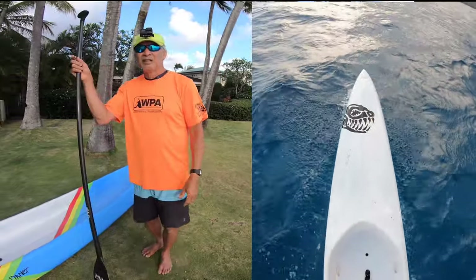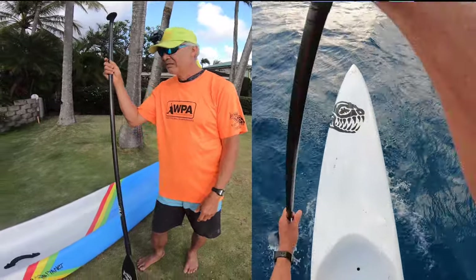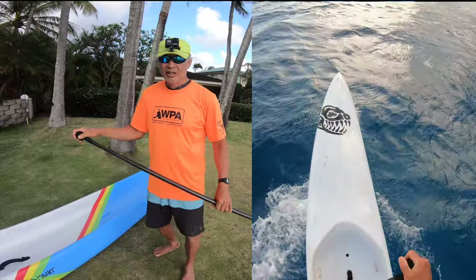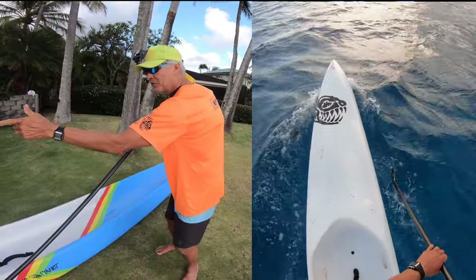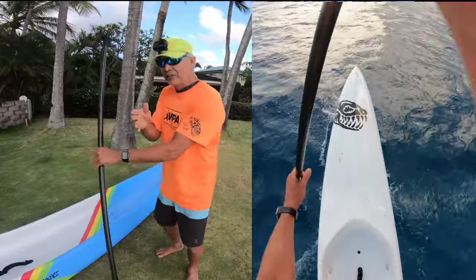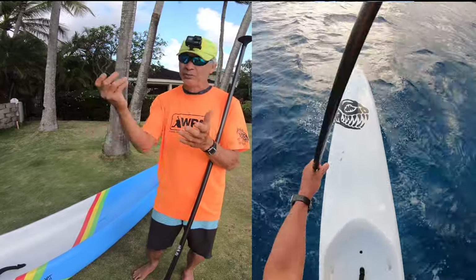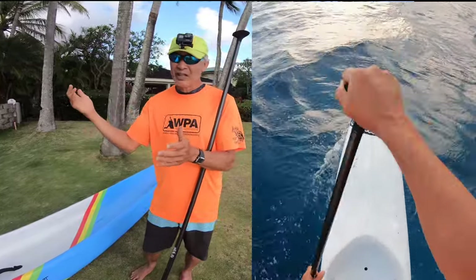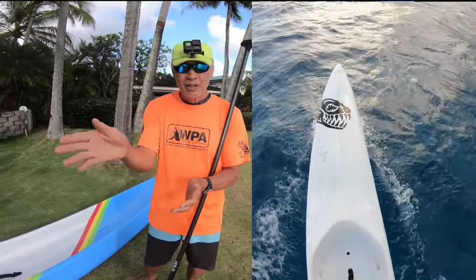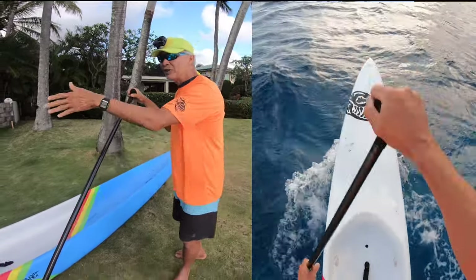Do you also combine rail steering with crossbow turns or other steering maneuvers for a big board like that? Yeah, because this board doesn't have a rudder, I do sometimes stick the paddle in and do a crossbow turn with the paddle in the water. I don't do it too often because it slows you down, but it works pretty good to get the nose to pull over — especially if there's wind because this board has a tall rail, so the wind catches it and pushes the board. If there's a side-off wind and I have a hard time rail steering into the wind, I'll do the crossbow turn to get the board pointing in a better angle, then start doing the rail steering again.